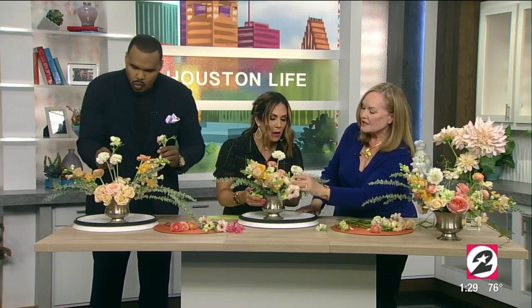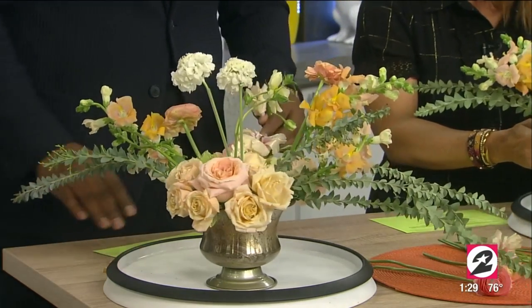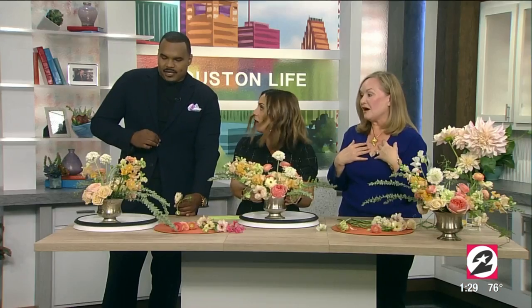Your design is pretty much complete. Chester, you're looking good too! You did such a great job.